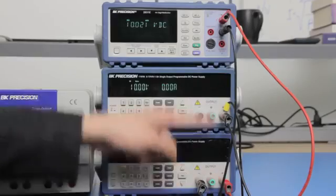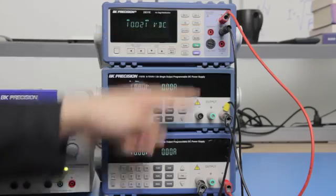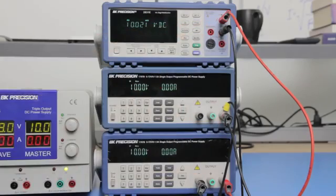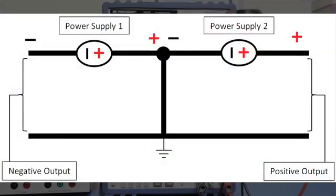Now when I connect between the positive terminal of the second supply and the reference ground to the multimeter, you will see the measured positive 10V output. Here is a diagram to illustrate the circuit equivalent of this setup.